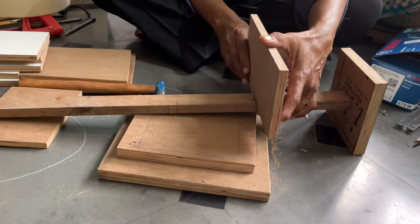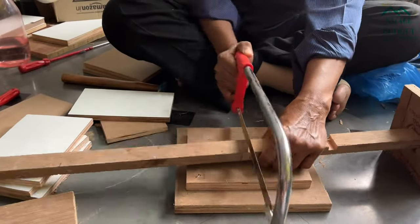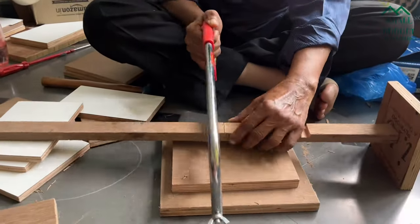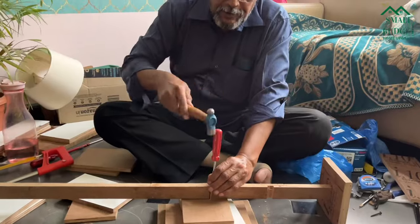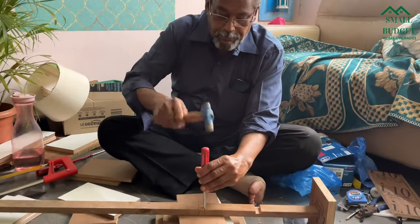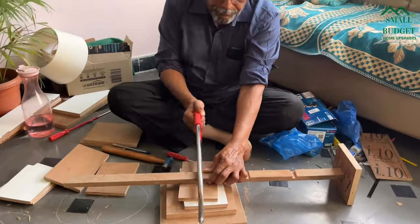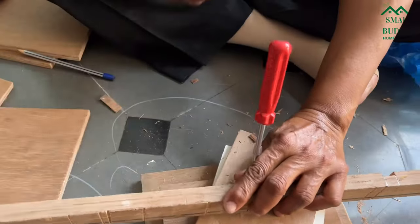Now we are going to add some floating shelves on this long wooden stick. Again, to nail the shelf on the stick we have to make grooves — make grooves all over the stick wherever you are going to put the shelves. It's up to you how many shelves you want.